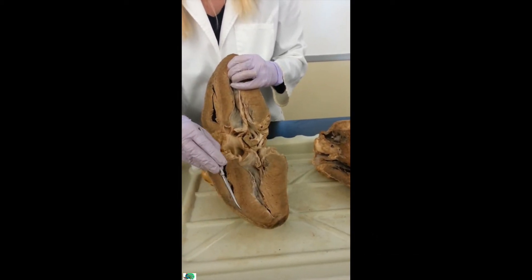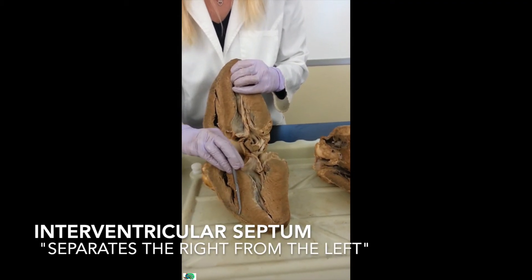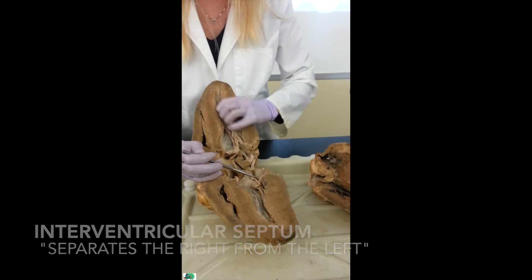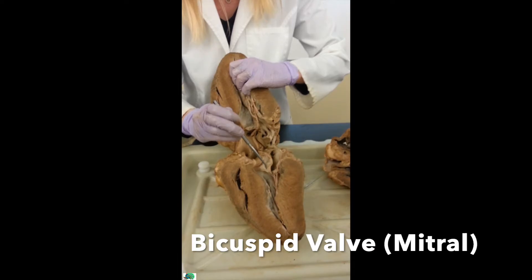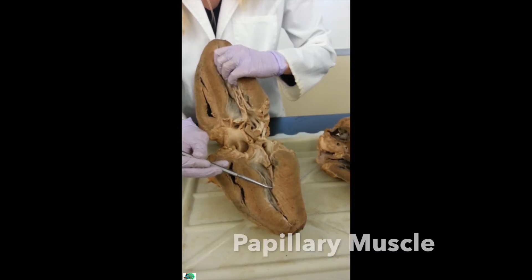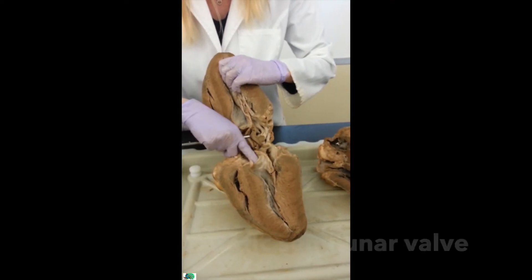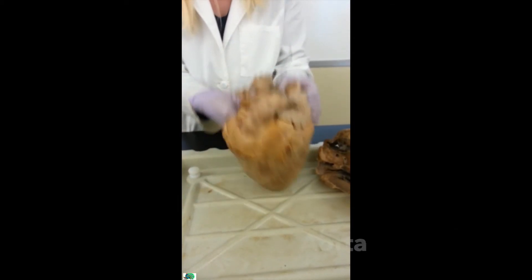This dark line right here is the interventricular septum, separating the right from the left. There's my apex again. Coming up here, here's my left atrium. Here's my bicuspid valve. Here's my chordae tendineae, attached to the papillary muscle right here. The blood goes from the left atrium, past the bicuspid, to the left ventricle, then pumps up through my aortic semilunar valve — it's a little flap — and goes to the aorta.